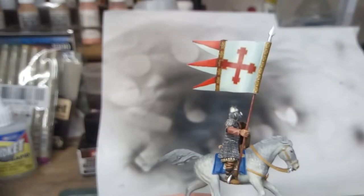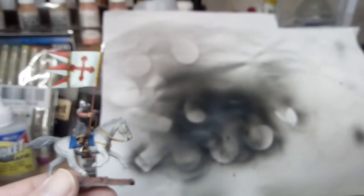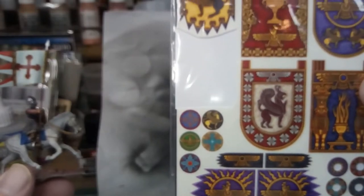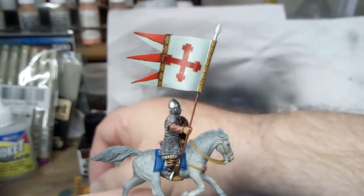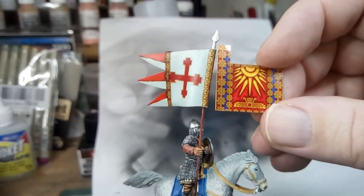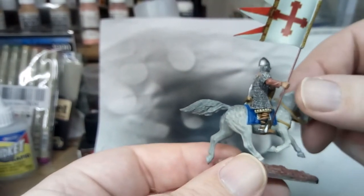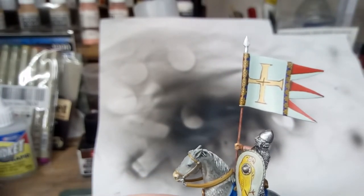Then I decided to jazz the banner up a bit by putting some bands of colour on. I've shown you this other set of transfers before — this is the Sassanid banners. I cut one of those out, cut it up, and you can see I fixed part of it there and then there. I did the other side a bit as well, just to try and tidy it up.